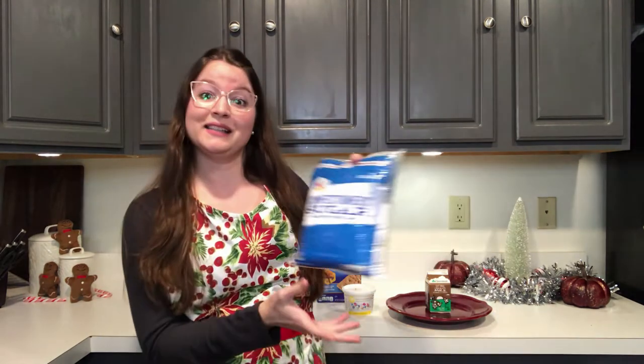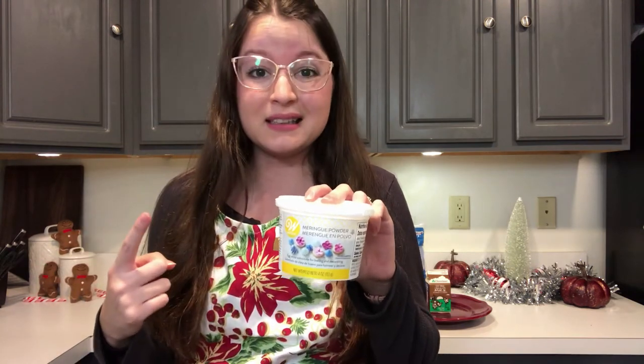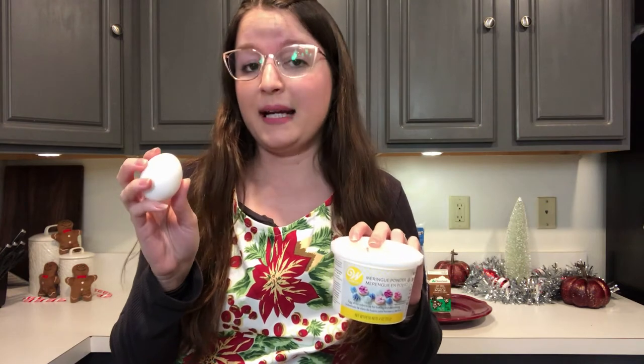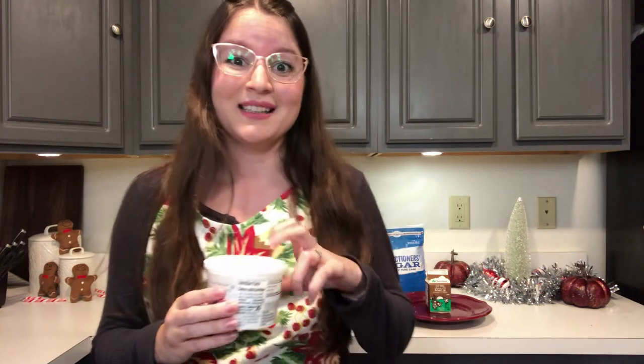For our icing it's pretty simple — it only uses three ingredients. The first ingredient is confectioners sugar, or powdered sugar — it's the same thing. The second ingredient is water, and the third is meringue powder. Meringue powder is used to make royal icing, and we're using that because it hardens and dries quickly, which is perfect for constructing a house. Normally royal icing is made with egg whites, but eggs are not safe to eat raw and some people are allergic to eggs, so that's why we use meringue powder. You can get this online on Amazon, at Safeway, or at Michael's the craft store.